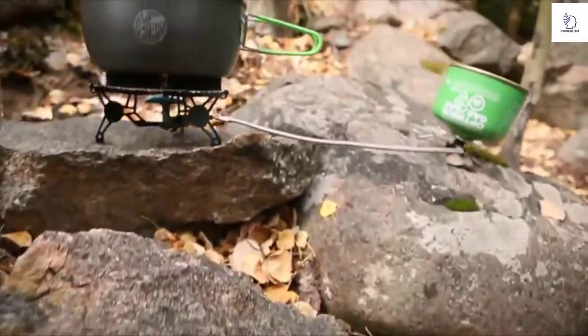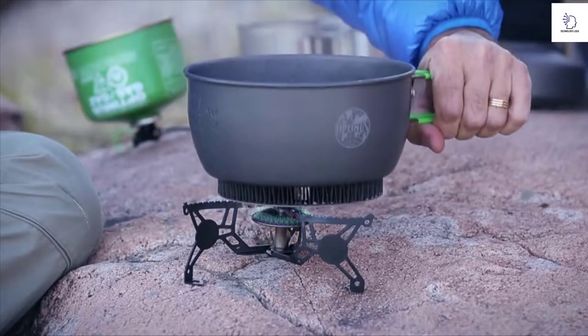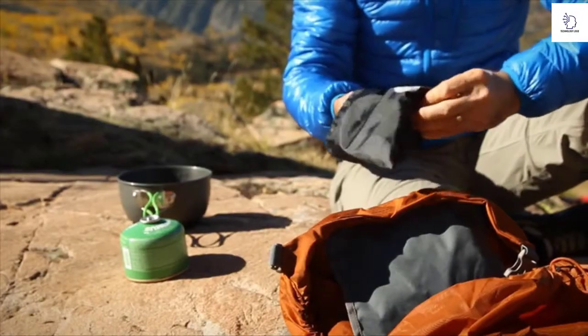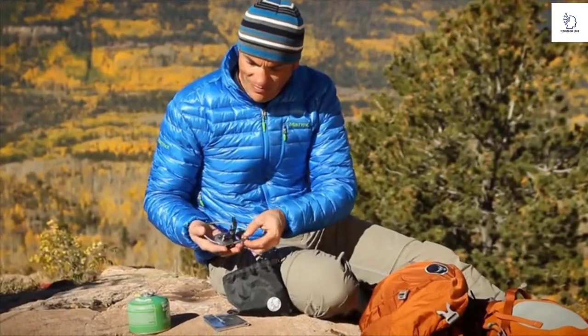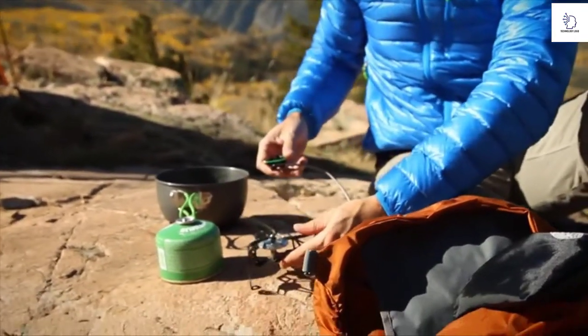Search for the perfect four-season ultralight stove stops here. The ultralight Optimus Vega is the best four-season remote canister stove on the market. Weighing only six ounces or 178 grams, it's one of the lightest and most compact remote canister stoves available.